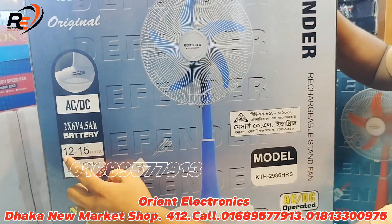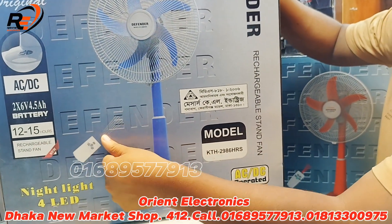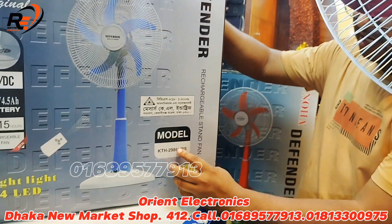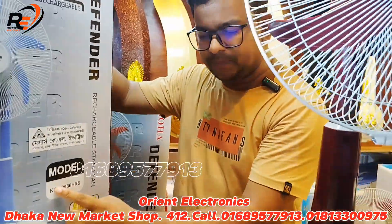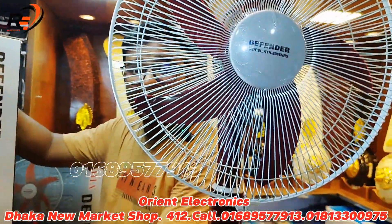The rechargeable fan is new, comes with a remote. The LiDAR is 4, AC/DC capable, and 380 Hrs. It comes in 24 to 29 products range — models include KTS, NS, and PN.